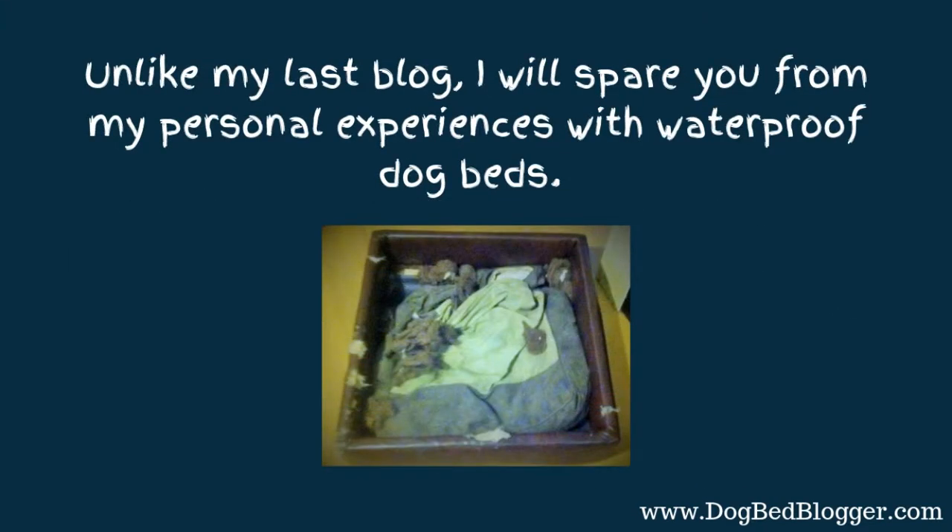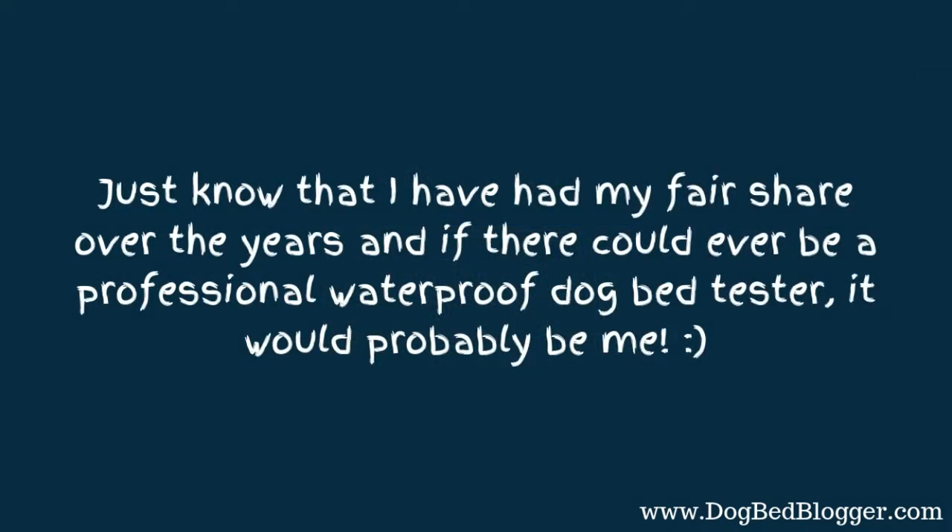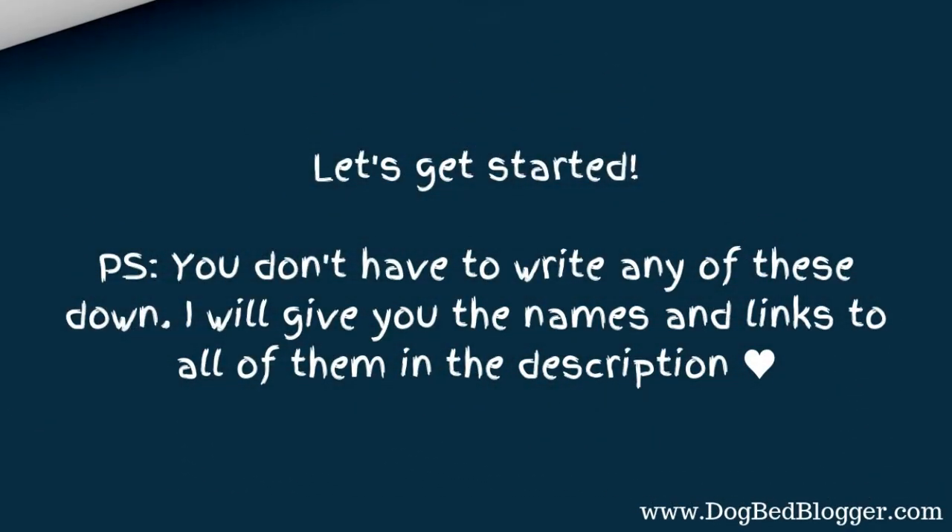Unlike my last blog that I wrote and my last video, I'm going to spare you from my personal experiences with waterproof dog beds. Just know that I have had my fair share over the years, and if there could ever be a professional waterproof dog bed tester, that would probably be me. You don't have to write any of these down — I'll give you the names and links of all of them in the description. So just sit back and enjoy.